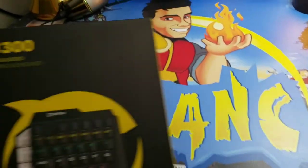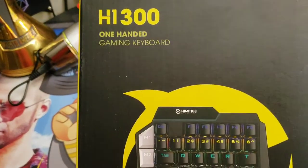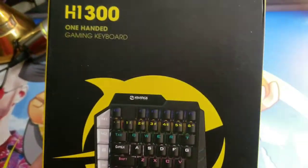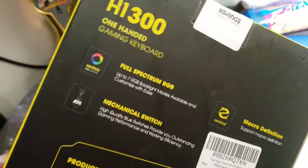What's going on guys, I'm Mr. Alan C, and today we are checking out the H1300 one-handed gaming keyboard with RGB lighting. This is perfect for gaming.